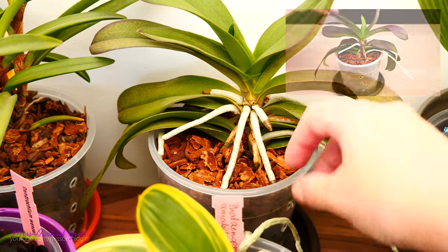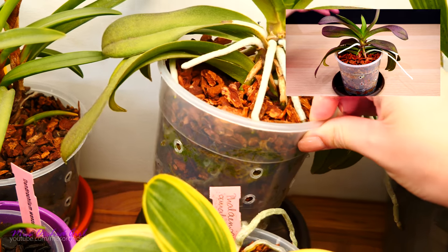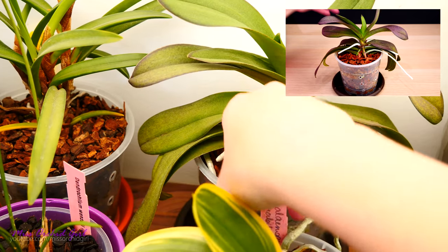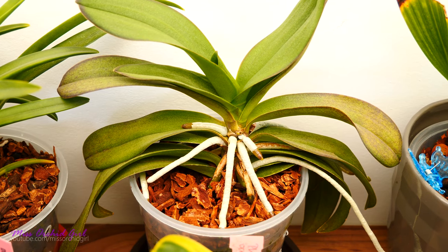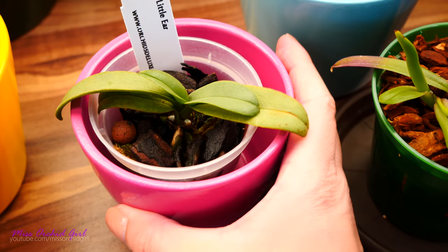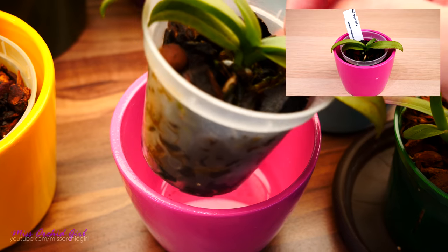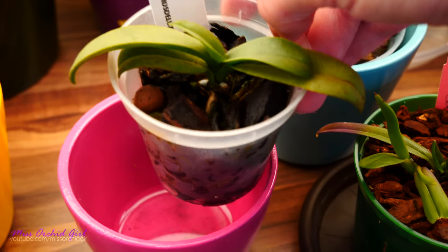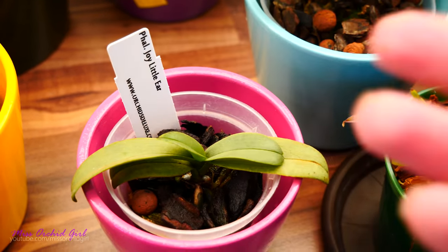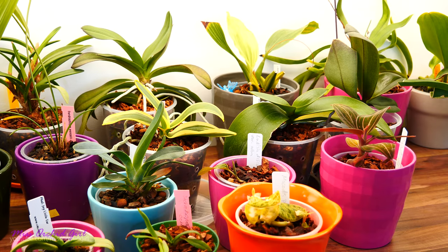The Ascocendum miniatum cross — this one was already growing roots and I wanted to see if I could make even more root production happen, but not really. It's decent, I cannot complain; there are roots growing here, so I don't know if it actually helped. Another one I treated was this Phalaenopsis Little Ear — again, not a vigorous hybrid as far as I can see. I don't see much root production happening, no masses of roots, so I don't believe it helped with anything there either.